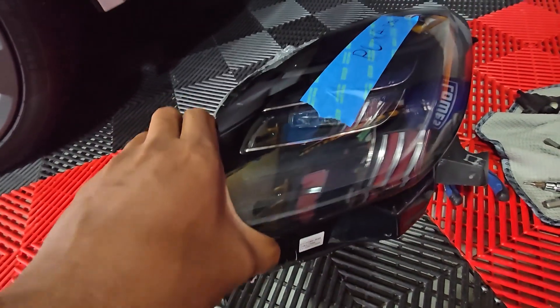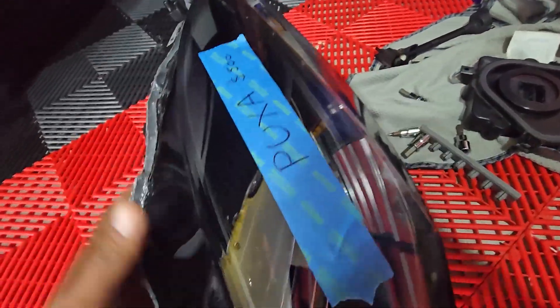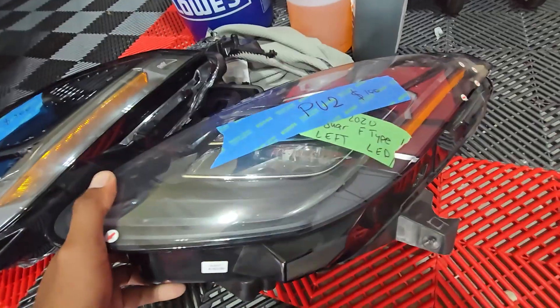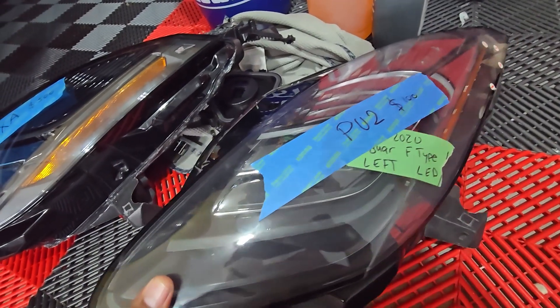There is a problem with the alignment — you can't align the light because there's something broken inside. So I'm going to open it too. I'm just going to use an ultrasonic knife to open it.